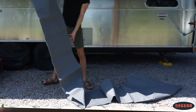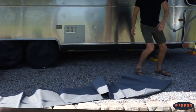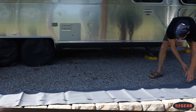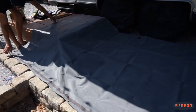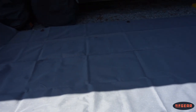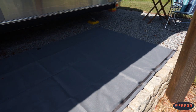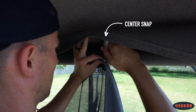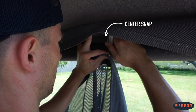To get started, put the Airstream awning completely out and lay your Sunshade on the ground approximately where you want it to go. We have the 15-foot shade and we are going to install ours pretty much in the center. If you prefer, you can leave room by the door and shift everything towards the front of the trailer. Once you have an idea of where you want the Sunshade, locate the center snap and hold it up against the awning tube, finding where you want that center snap to go.